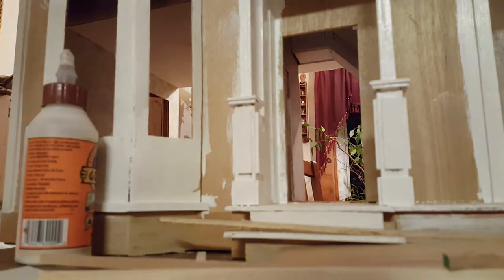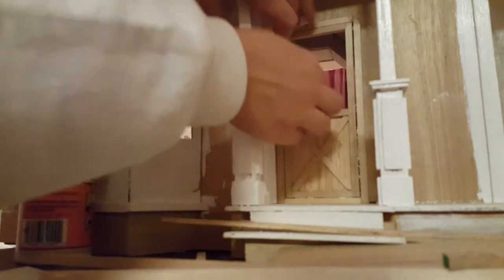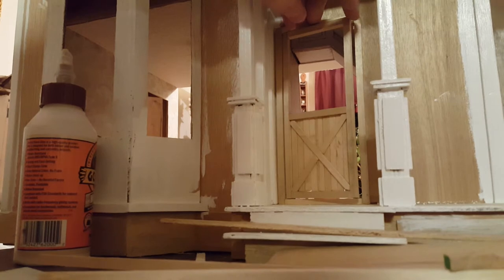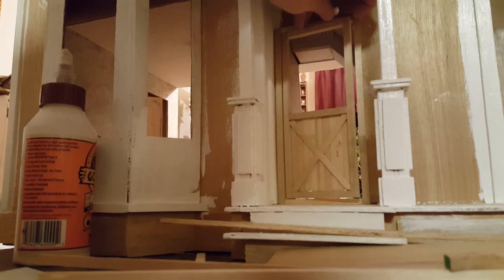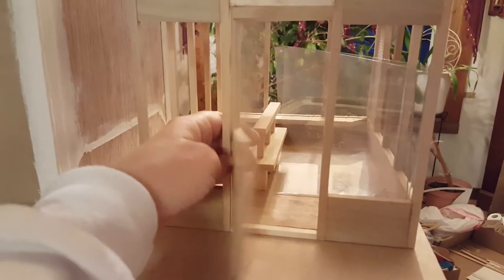Welcome back. For those of you who watched me make the door, I just want to show you — I'm not going to install it because it does not go here — but here is the frame. When you have it installed you'll have your molding already on it, just like that. If you didn't watch that tutorial you're welcome to go back and find it. This door does not go in this spot, but just to give you an idea, that's how we did it.